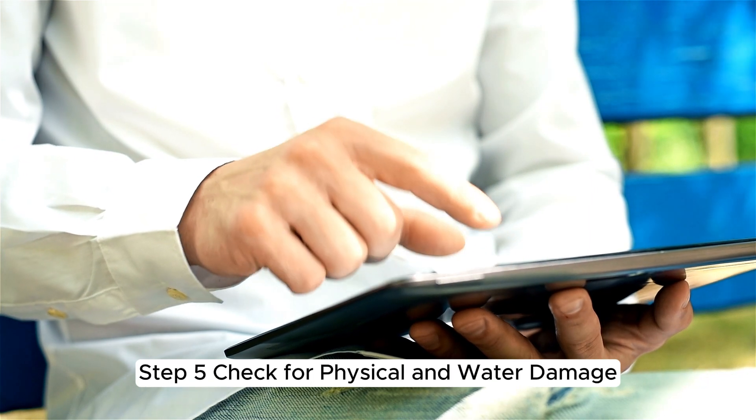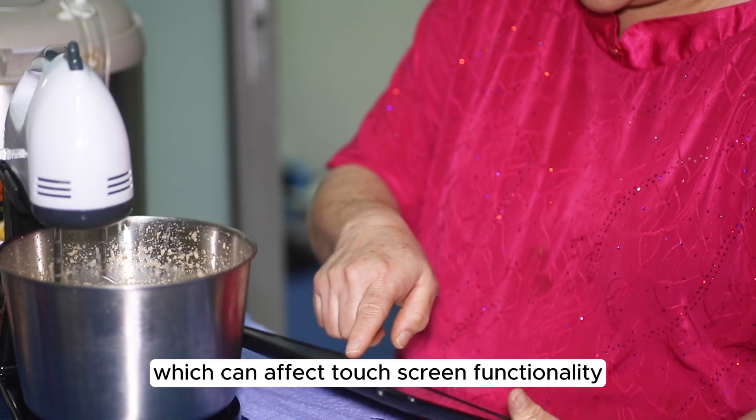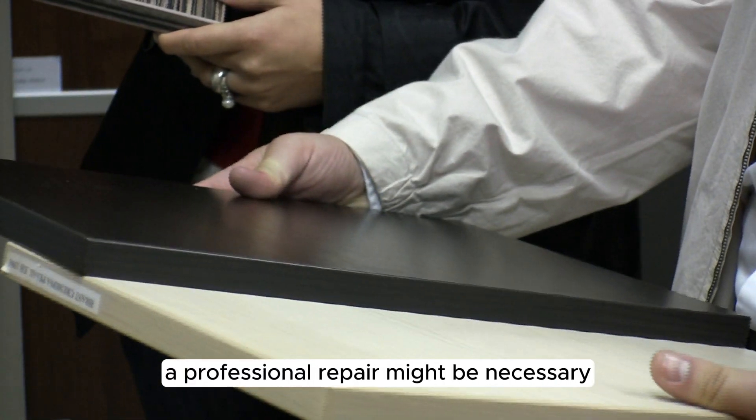Step 5: Check for Physical and Water Damage. Inspect your tablet for any signs of physical damage or moisture entry, which can affect touchscreen functionality. In cases of physical damage, a professional repair might be necessary.